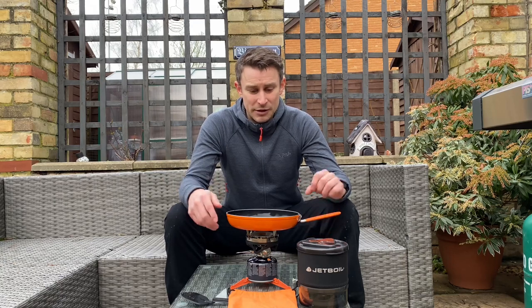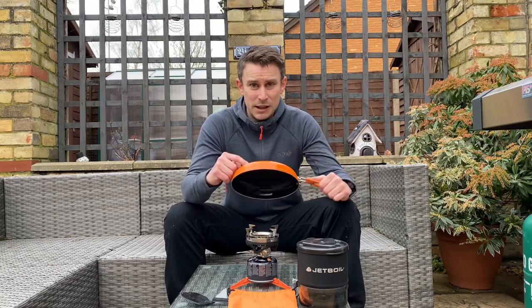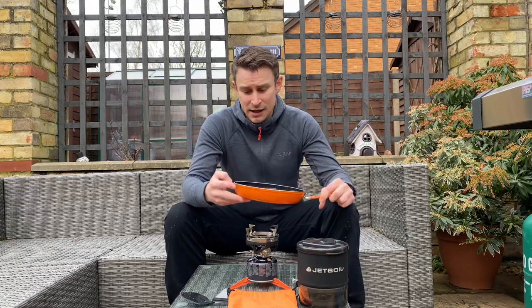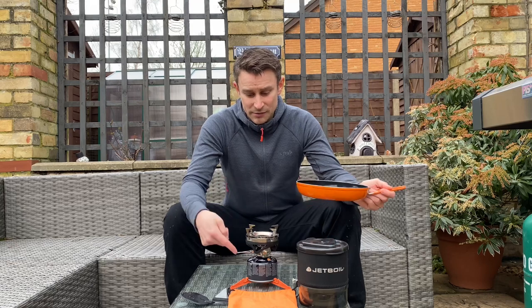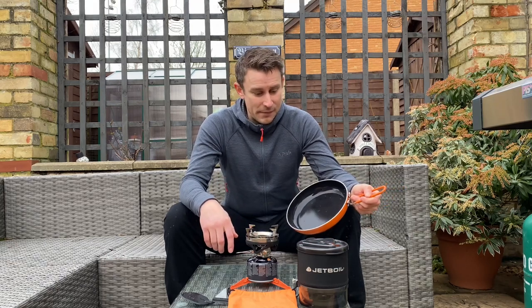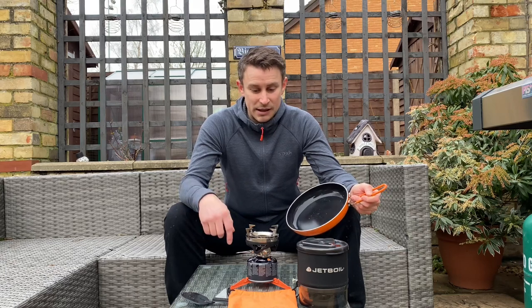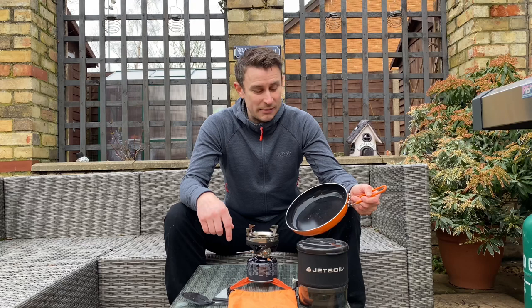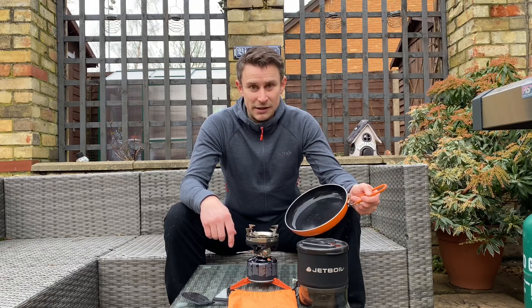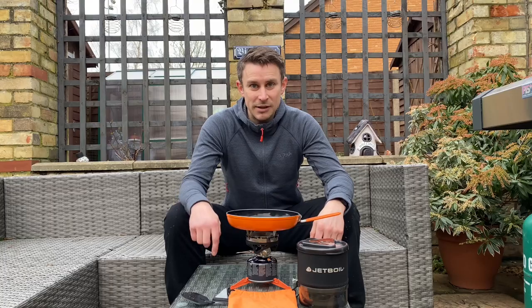Check out my other reviews — I've got the unboxing of the Minimo, the unboxing of the Summit Skillet, and also testing out the Minimo, although you saw it today, but I talked about it in more detail. Can't wait to give these a go out on a mountain. Just need lockdown to end. Please subscribe and I'll see you soon.